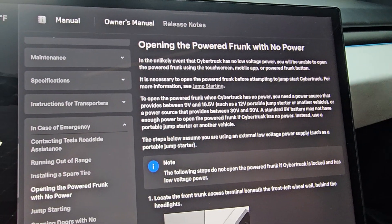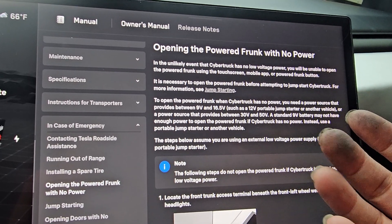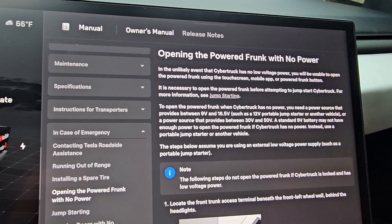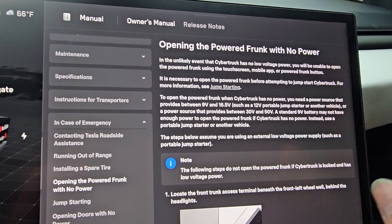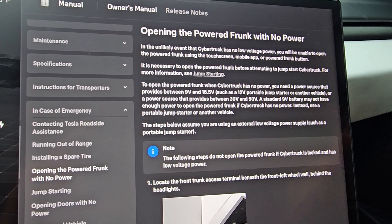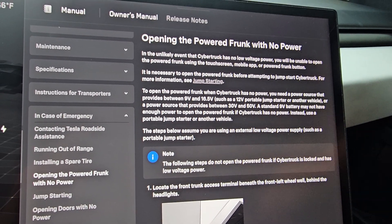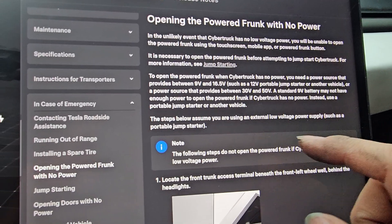This only works if your car's low voltage battery is dead, or for some reason it's not getting any power. So don't worry about people being able to use this as a way to get into your frunk. This won't let them get in unless your battery is completely dead — and if your battery is completely dead, either you're not driving your car or it's dead somewhere.